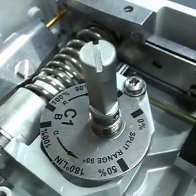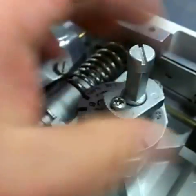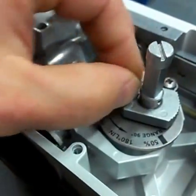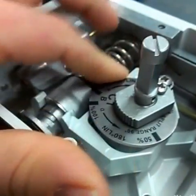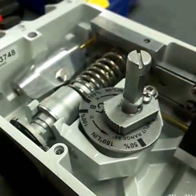Then we'll put our nut on there, secure it down with an adjustable wrench or crescent wrench of sorts, and then secure the nut in place with a Phillips-head screwdriver.